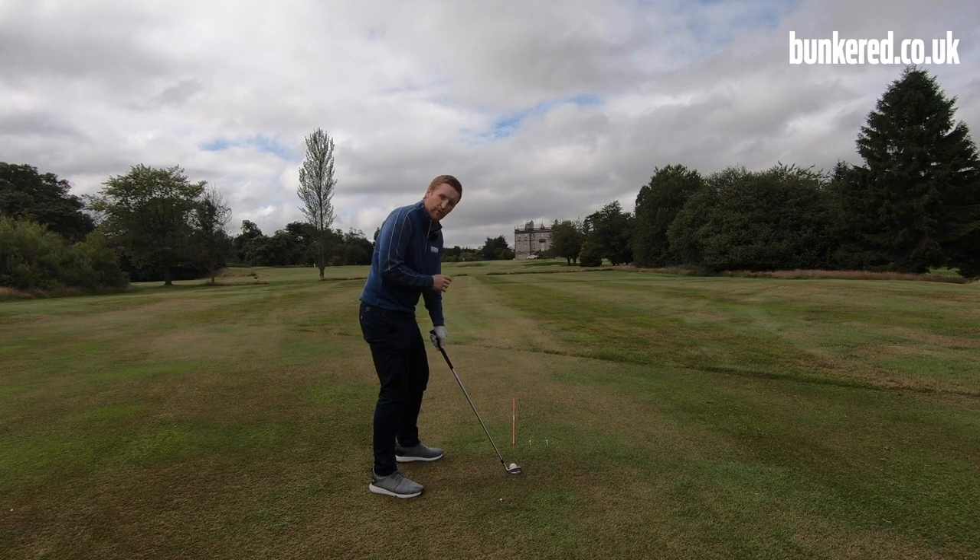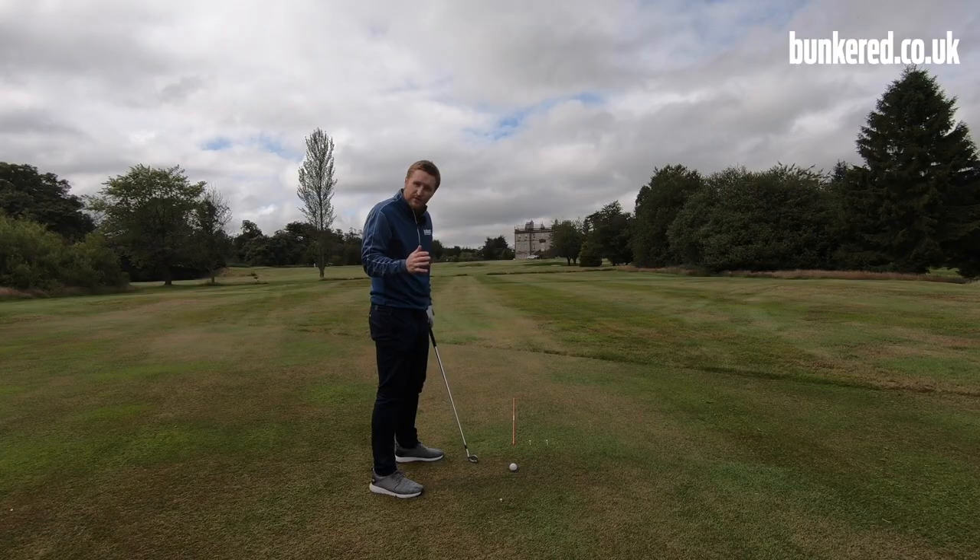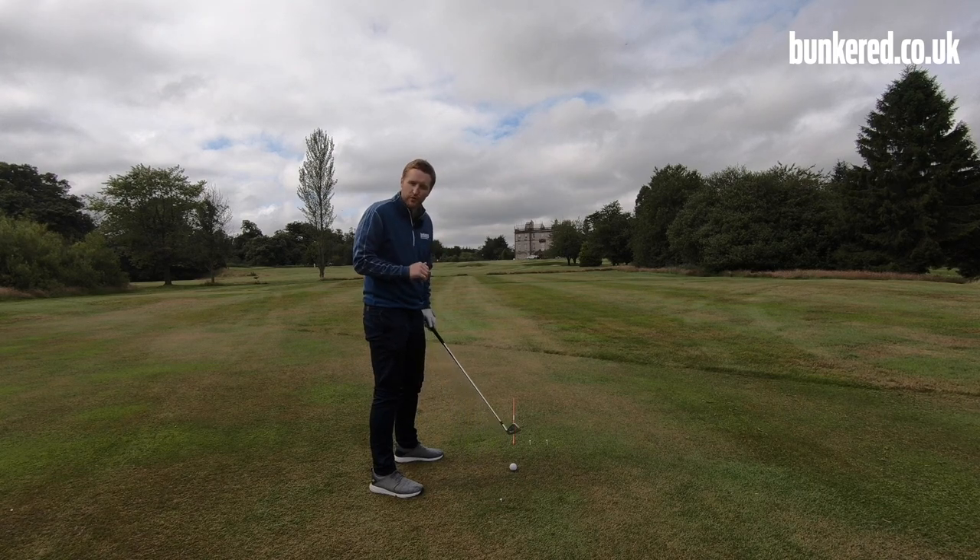At address, we want that club face to be pointing slightly right of our alignment stick — that's just going to ensure that we get the ball starting to the right. If we nail everything else, we should see that lovely draw shape that we're looking for.